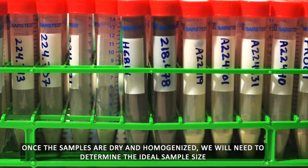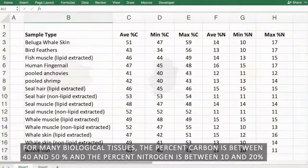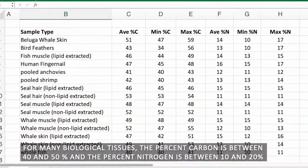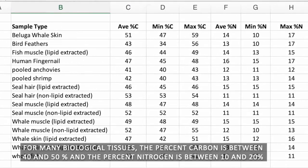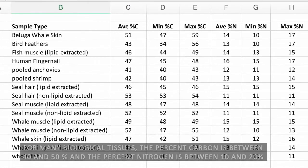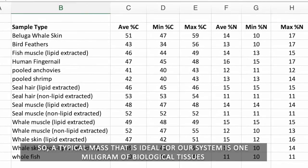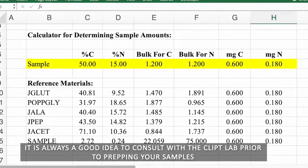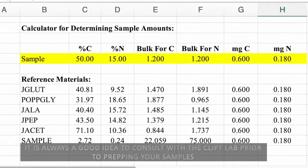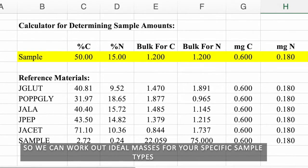Once the samples are dry and homogenized, we will need to determine the ideal sample size. For many biological tissues, the percent carbon is between 40 and 50%, and the percent nitrogen is between 10 and 20%. A typical ideal mass for our system is one milligram of biological tissue. It is always a good idea to consult with the CLIP lab prior to prepping your samples so we can work out ideal masses for your specific sample types.